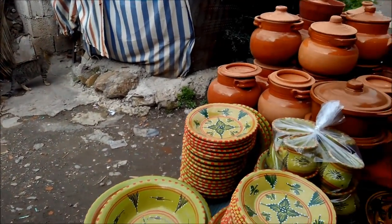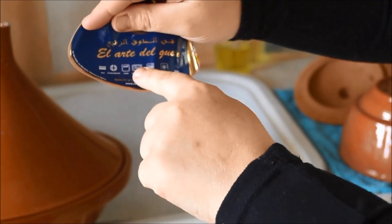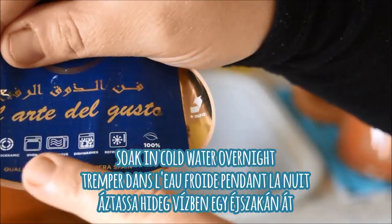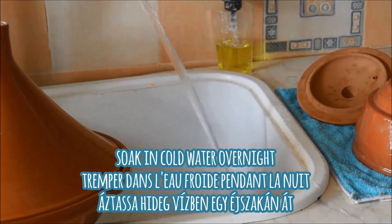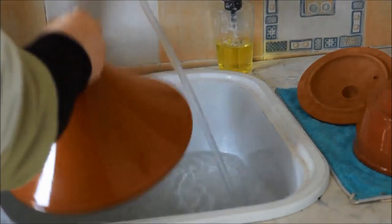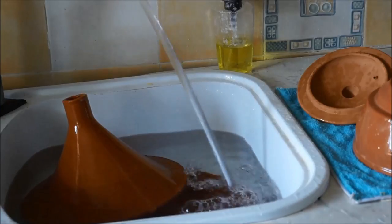I'm going to begin by filling up my sink fully with cold water. As you can see here, the sticker says that my tajin is 100% made from natural materials. No lead-based paint was used and it's safe for the stove top, oven, microwave, or even induction stoves.